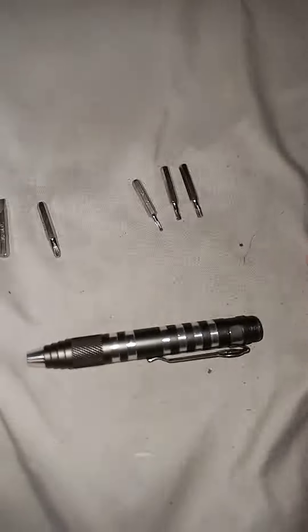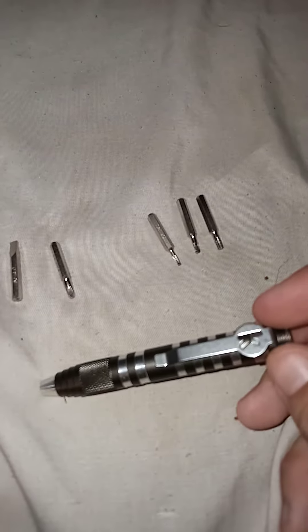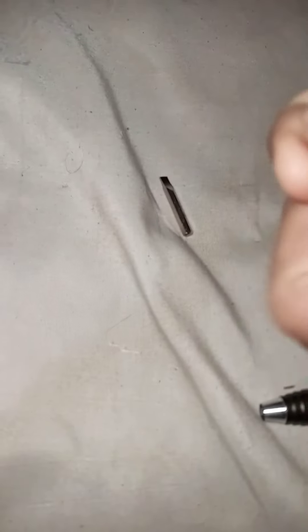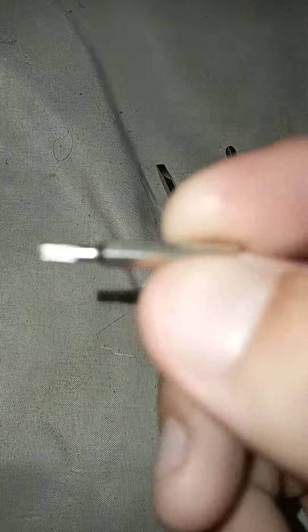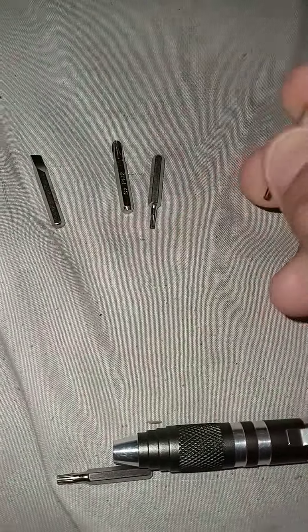Guess what we have here today — I just got this one at Blade Show 2021. It's the Kershaw tool. This tool comes with a flat head screwdriver, Phillips head, Torx number six, Torx bit number eight.